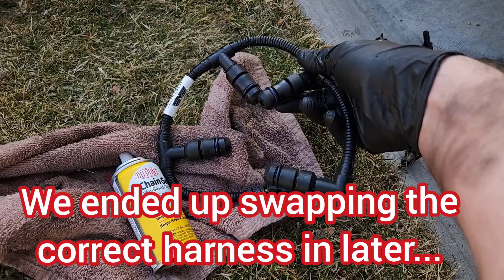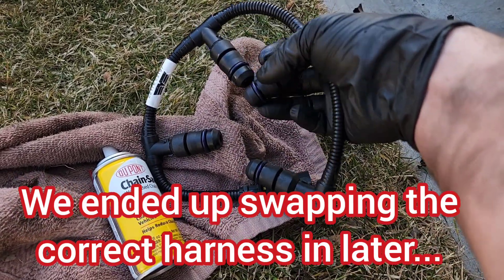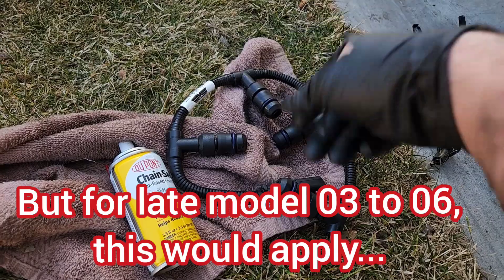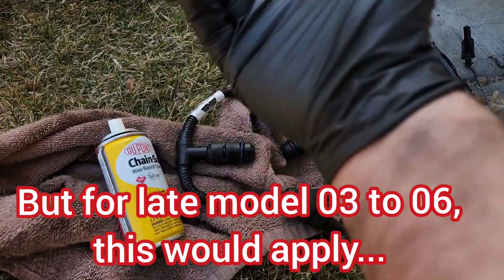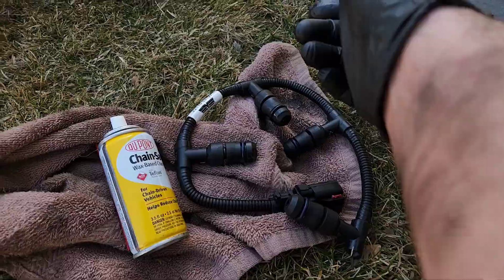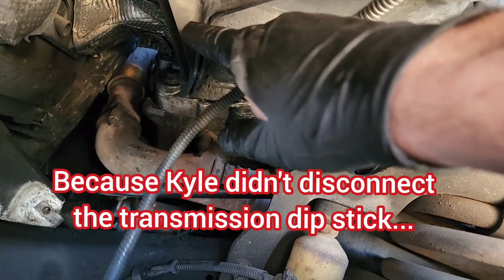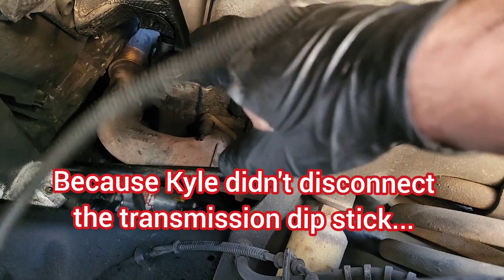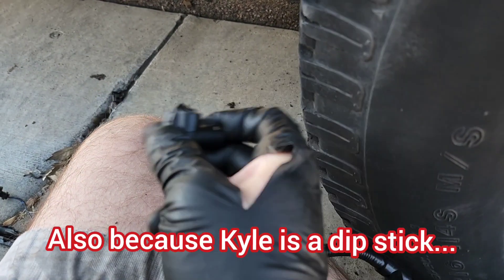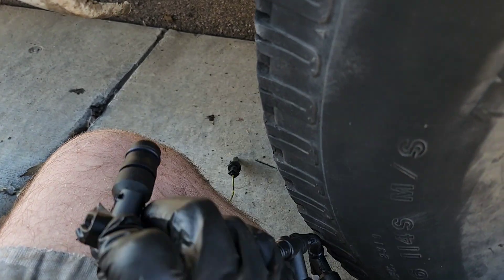All the glow plugs are in. I'm going to put the harness on. You're going to want to lubricate these O-rings a little bit — you can spit on them, use engine oil, or whatever. I use wax-based chain lubricant. Just lubricate them a little bit. Now, cylinder number seven is an absolute son of a bitch because the heater box is just in the way, so I'm taking it apart to try to get more wiggle room. Working on a Ford is kind of like getting a colonoscopy and an upper endoscopy at the same time.